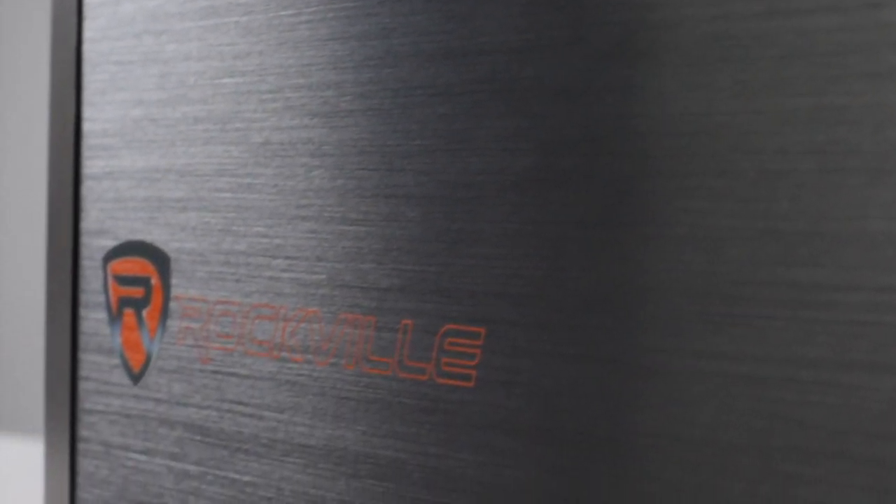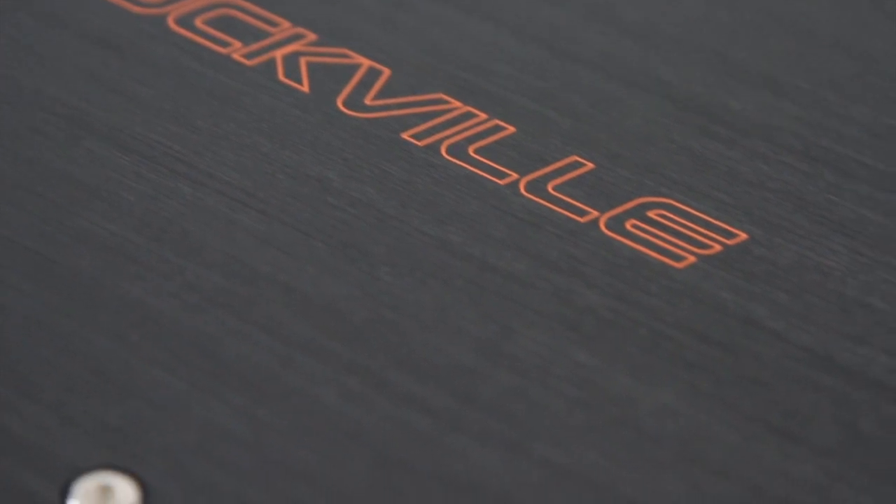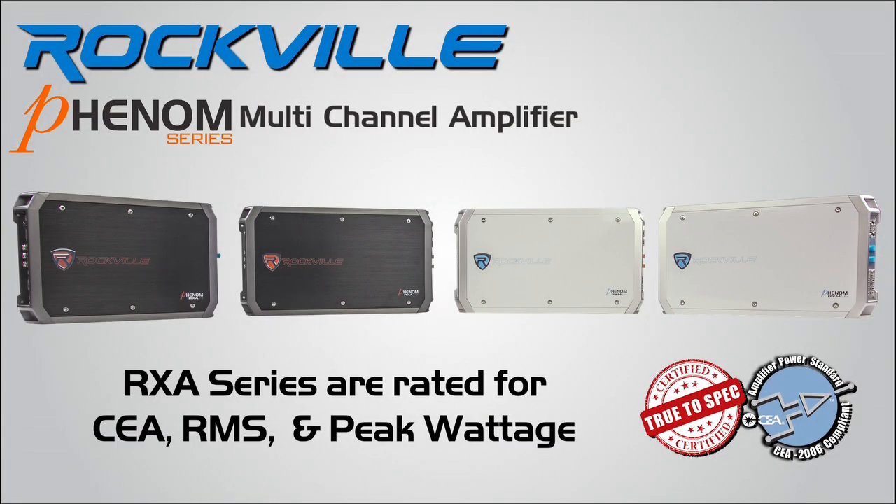Designed with efficiency and power in mind, the aluminum composite casing was used for maximum cooling and to prolong dynamic performance. Phenom amplifiers are put through hours of rigorous testing to bring you three true spec power ratings, allowing for easy component matching with any brand on the market.